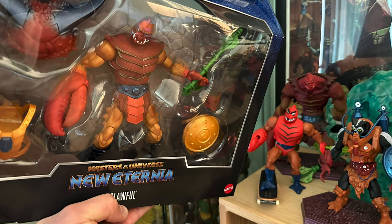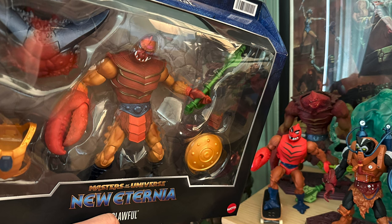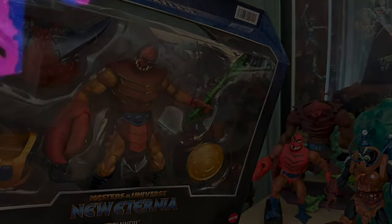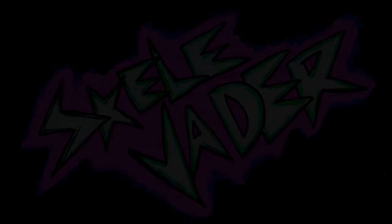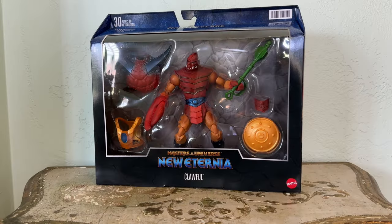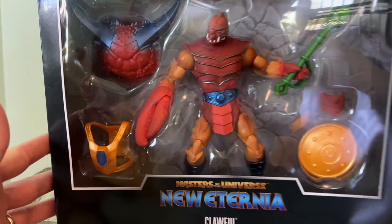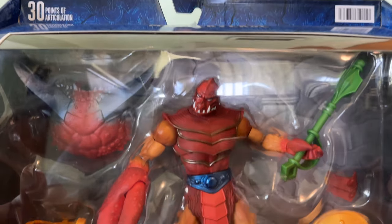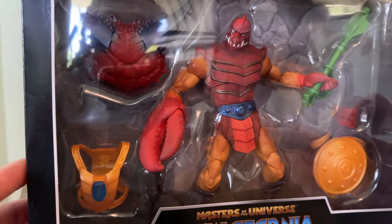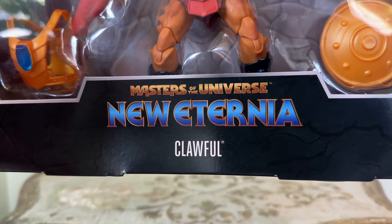It's been a long time coming, folks, but I got my Clawful in the mail from Big Bad Toy Store. Let's have a look. I put in my pre-order right away at Big Bad Toy Store, and it's been about a month and a half. This guy finally showed up.